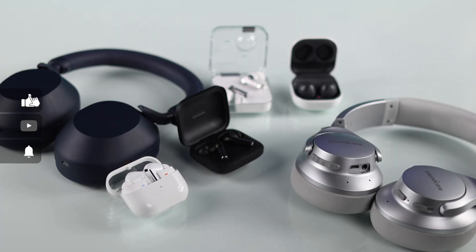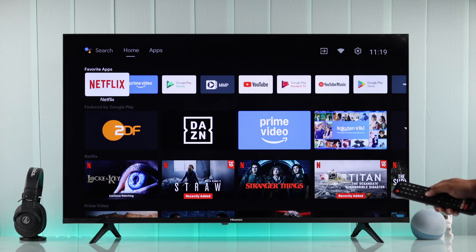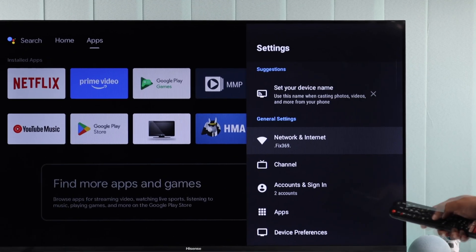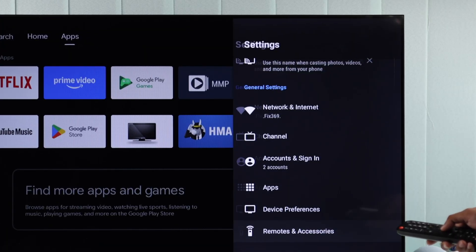To pair a Bluetooth headphone or earbuds, from the home screen, go up, then go right to the settings option. After that, go to the bottom of the list and select Remotes and Accessories.